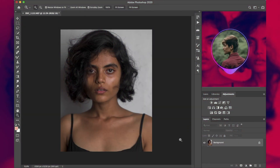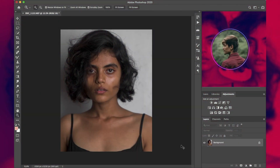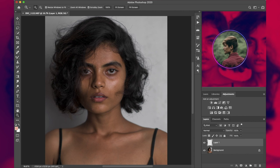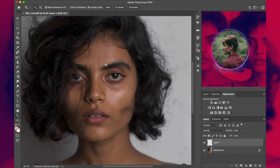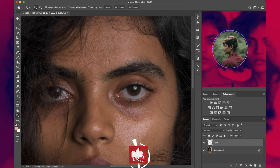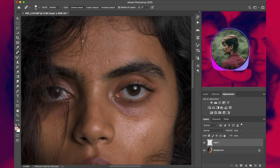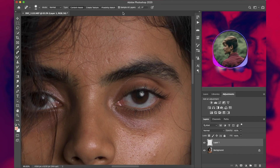Let's get started with our first procedure: cleanup. The first thing we need to do is make a new layer. To do that, press Ctrl or Command+Shift+N, or just press the little plus icon. Then punch into your image a little bit to see the details better, and then use the Spot Healing Tool — this is going to make your workflow really easy. Keep it at default settings; the only thing you need to check is the box called Sample All Layers.